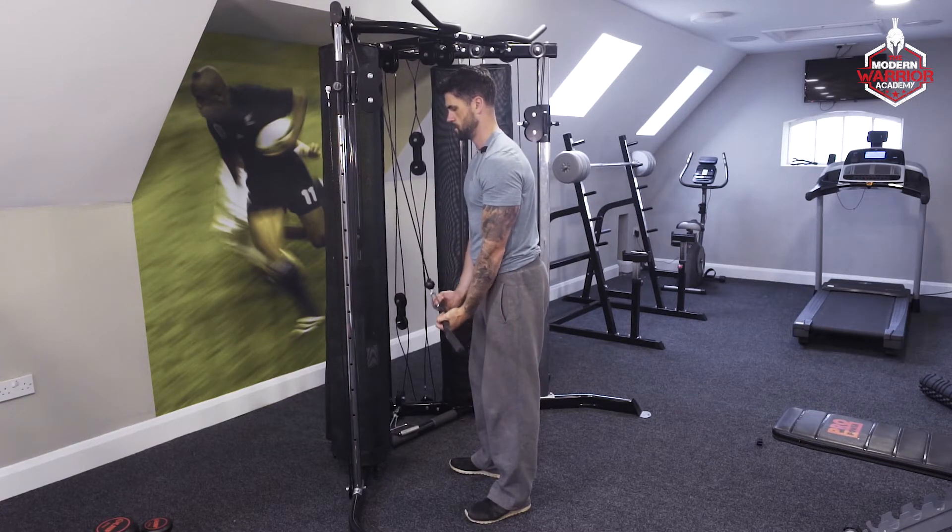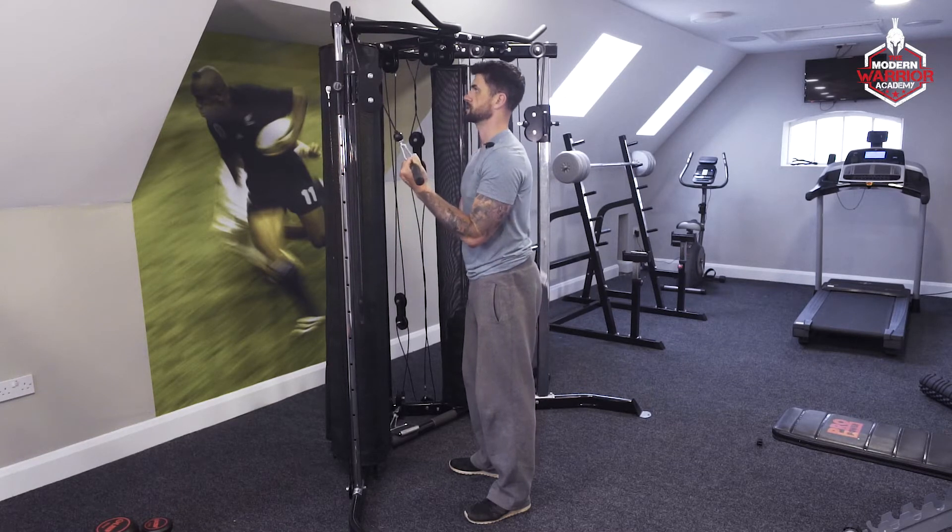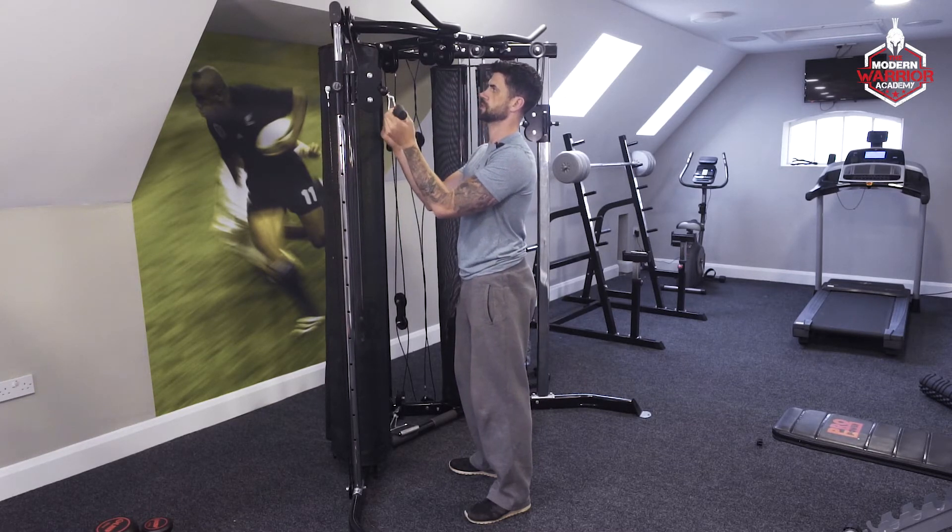Nice and slow — that's a standing reverse grip tricep extension on the cable machine.